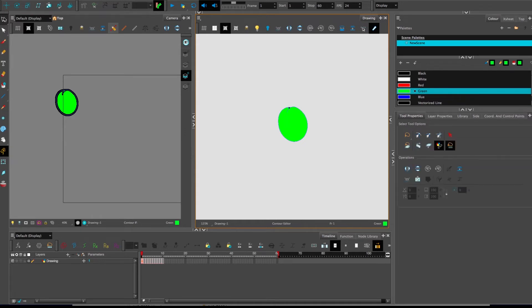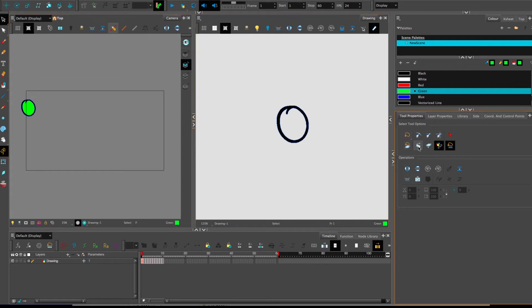Fortunately there is a way to automate this. Back in tool properties for the black arrow, there is a button called 'Select Tool Options' on the second row: 'Apply to Multiple Drawings.' This allows you to edit the state of more than one drawing at a time. However, you need to be careful that you select the entire animation at once.